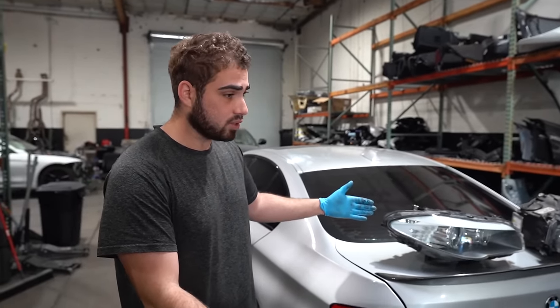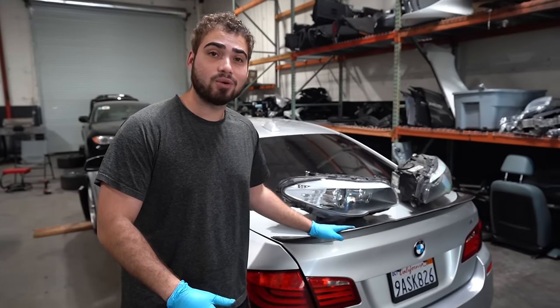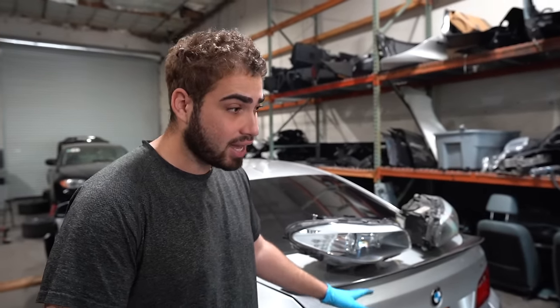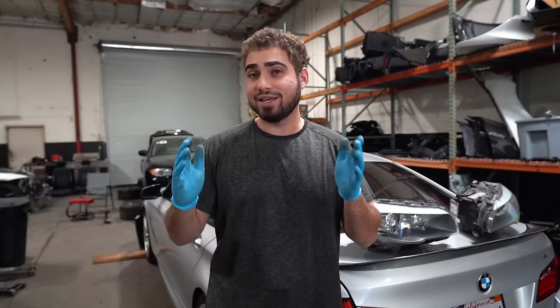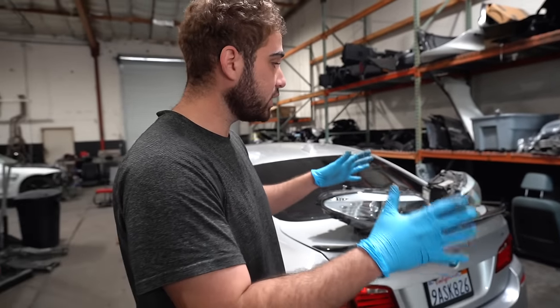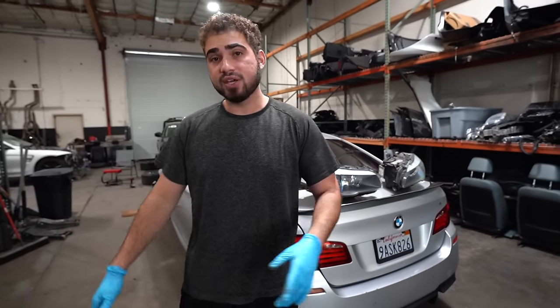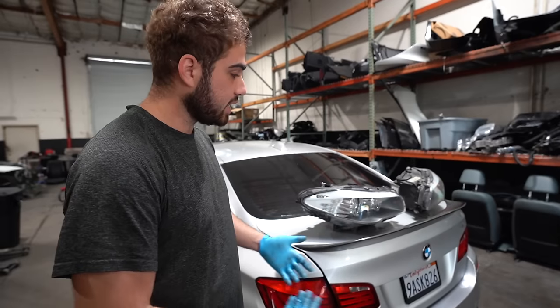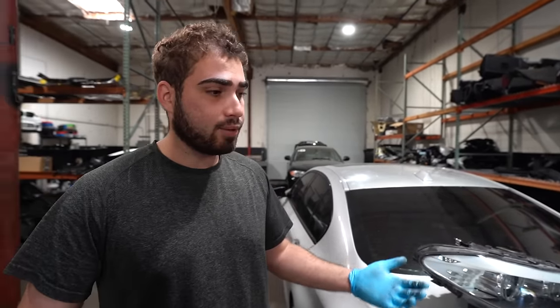That's what happened with the previous owner of this car. We ended up picking up this car for only $1,600 locally, which I'm super happy about, because we actually need most of the parts to fix another car which we're gonna be fixing later on in this video. So you guys are gonna be seeing us fully disassemble this 550i, fixing an F10 that we have in the back using these parts, and at the same time parting out the rest and showing you guys the numbers we're gonna be making throughout this entire part out.